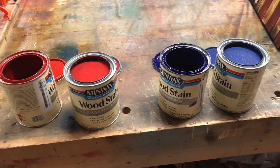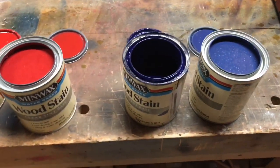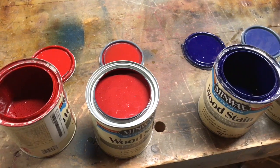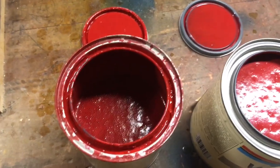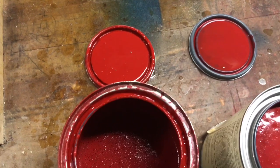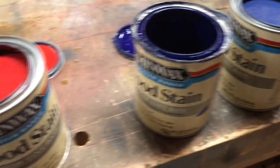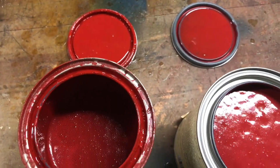Now the red and blue that are full there — that is what I purchased at Home Depot. It's brand new; I have not used those yet. And the others that are not full, that's what I've been using — that's what I purchased at Lowe's. So this is going to be Scarlet from Lowe's. It's the same brand, Minwax water-based stain, but that's the Scarlet from Lowe's that I originally used.